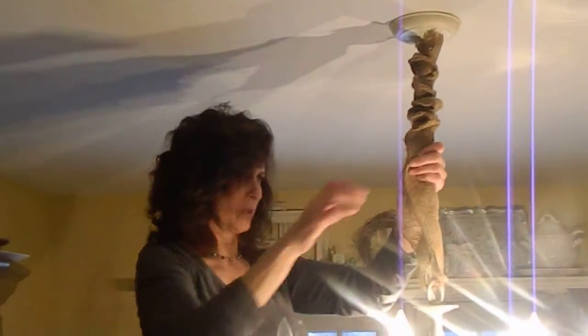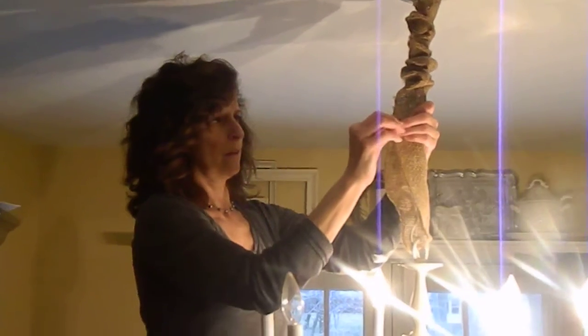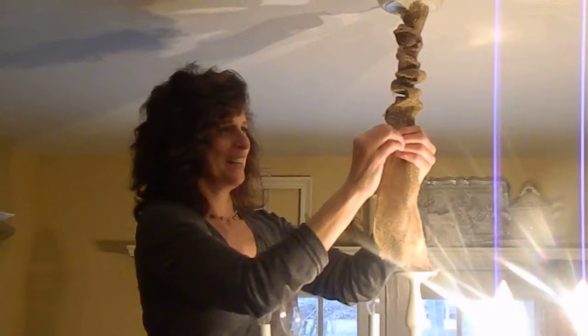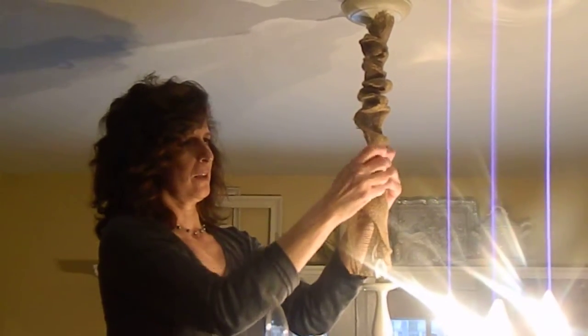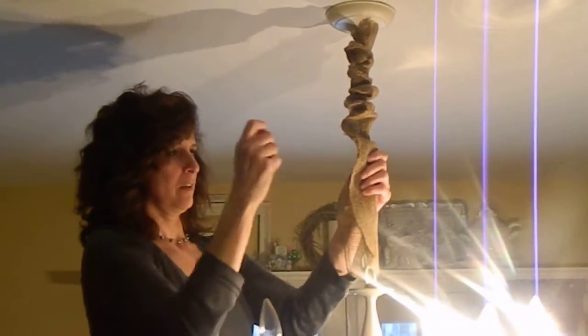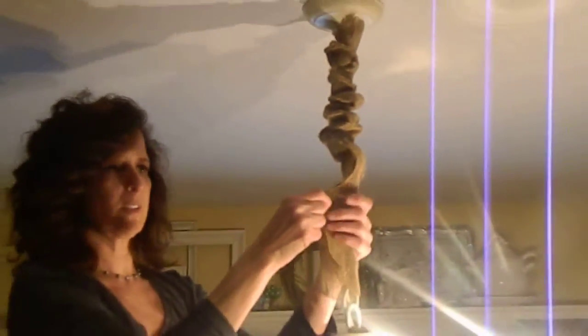Oh, I'm going to burn myself here! Getting there. I'm just going to make these big stitches here so you get the idea.